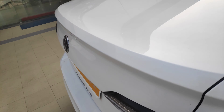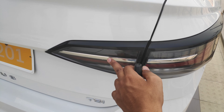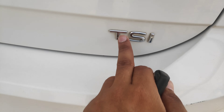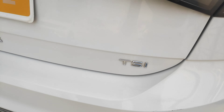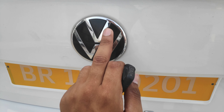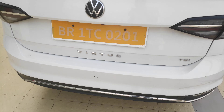Moving to the back, there is black treatment used here and chrome accents as well. The logo area also gets black treatment. If you go to the bottom, chrome is used there too.